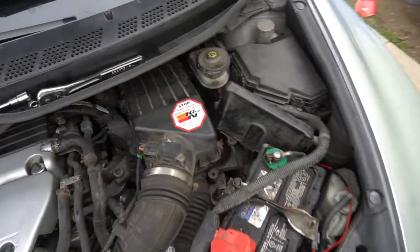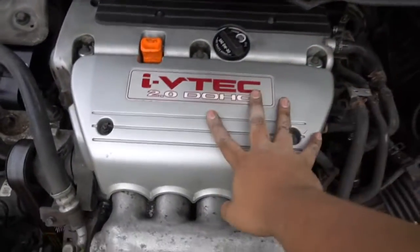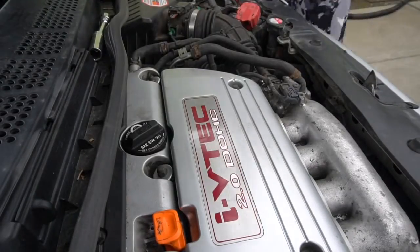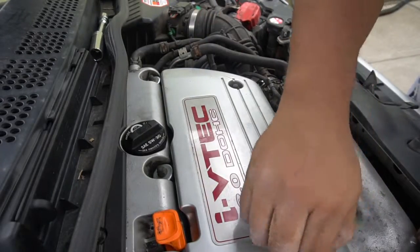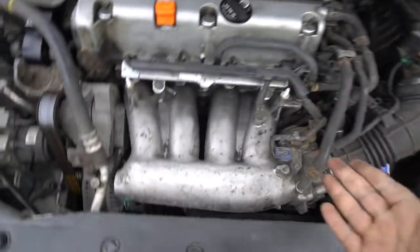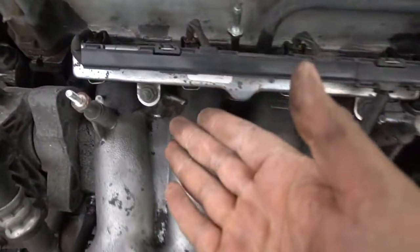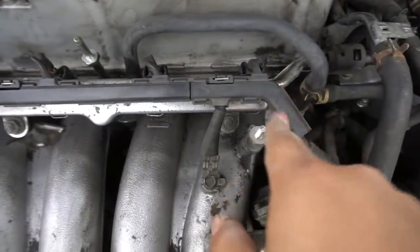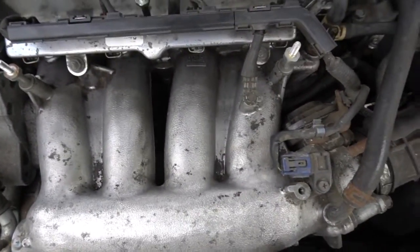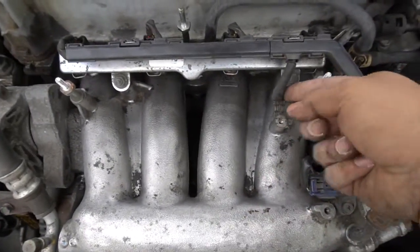First things first, remove the negative terminal from your battery. Then we're going to go ahead and remove the cover here, which is all 10mm, so we'll start doing that right now. We took out the cover and you can see the fuel rail itself. Now we'll start disconnecting all the little connectors and the whole plastic assembly, but first take off this ground, which is also a 10mm.